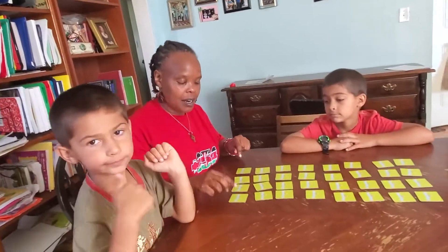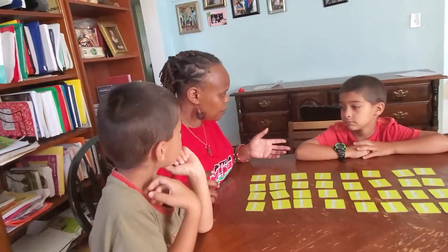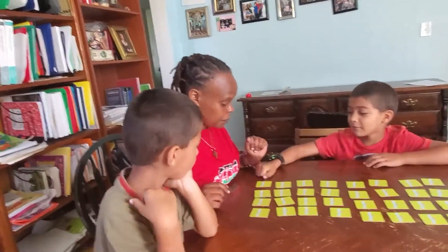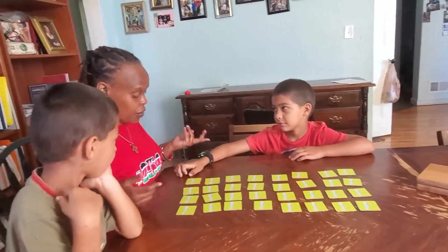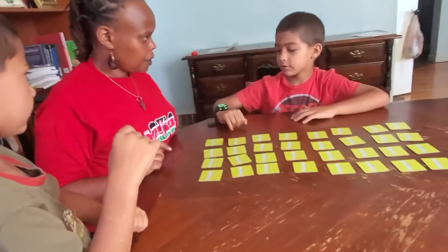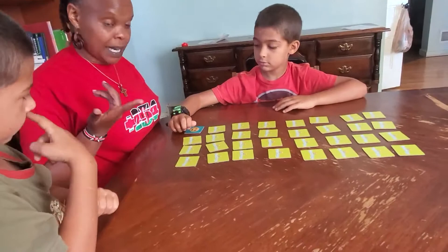So now we are playing a memory game, or matching game. Zion, right? So what do we do in this game? Flip over cards. You flip over. Okay, show them an example. So you flip over what? You can go first, or we are explaining right now.